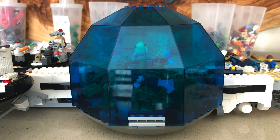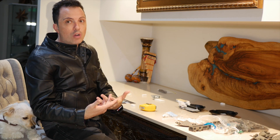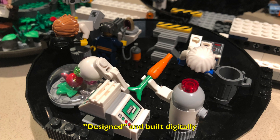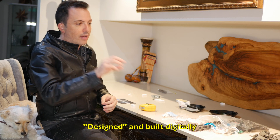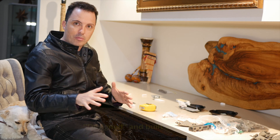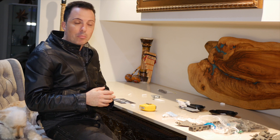It's really important to be organized when you're building, especially with large models. I'm not building from instructions obviously, because I built the model and didn't make instructions for it. So if you don't have instructions you have to be very organized, otherwise it disrupts the flow of the build and that really bugs me.